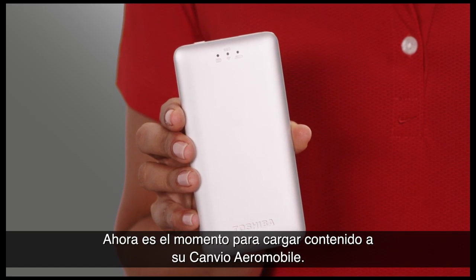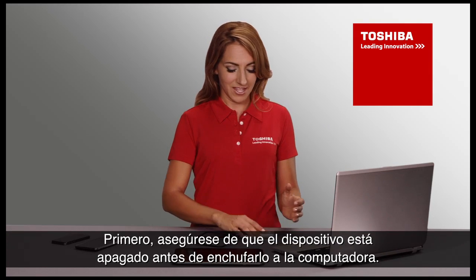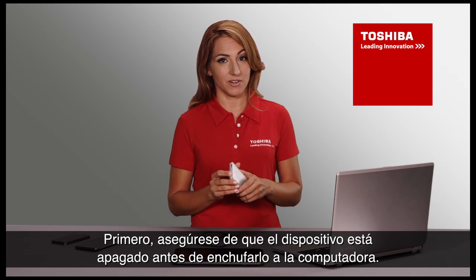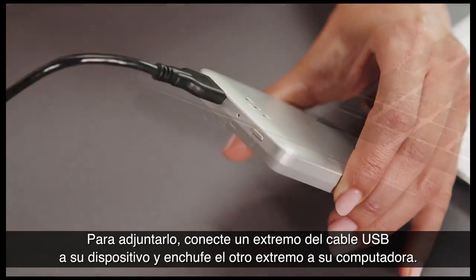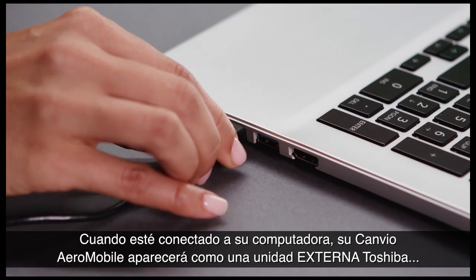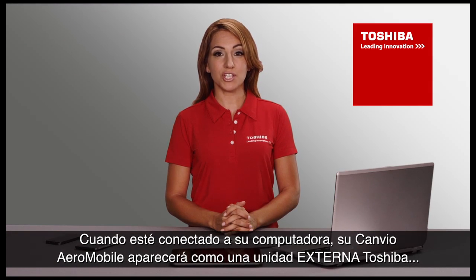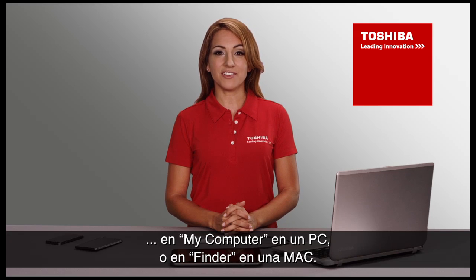It's now time to load content onto your new Canvio Aeromobile. First, make sure the device is powered off before you attach it to the computer. Connect one end of the USB cord to your device and plug the other end into your computer. When connected, your Canvio Aeromobile will be identified as a Toshiba external drive, either in My Computer on a PC or in Finder on a Mac.